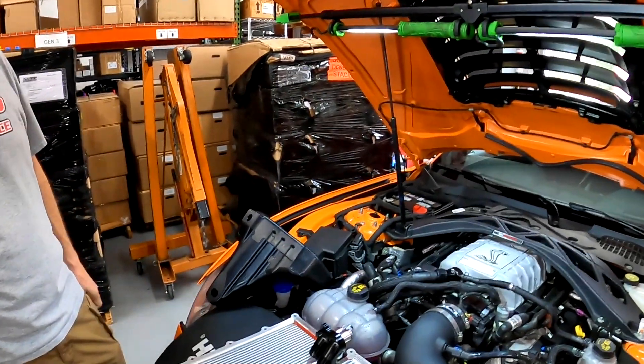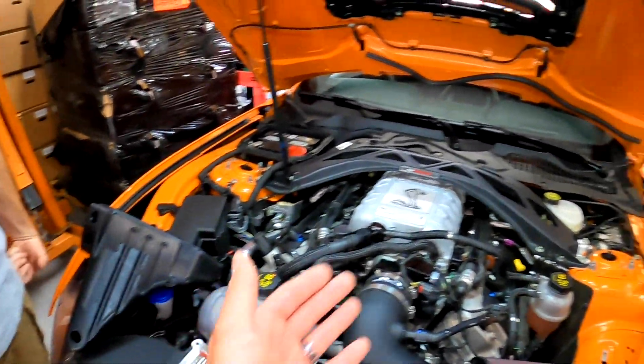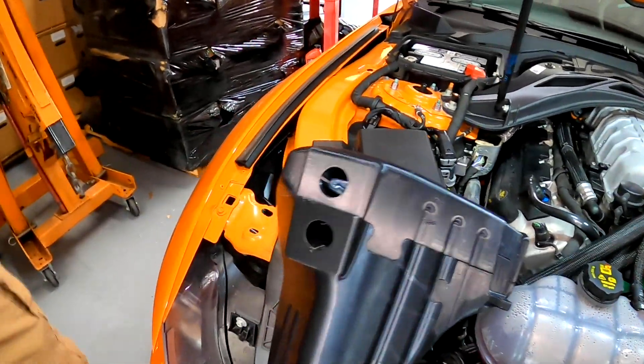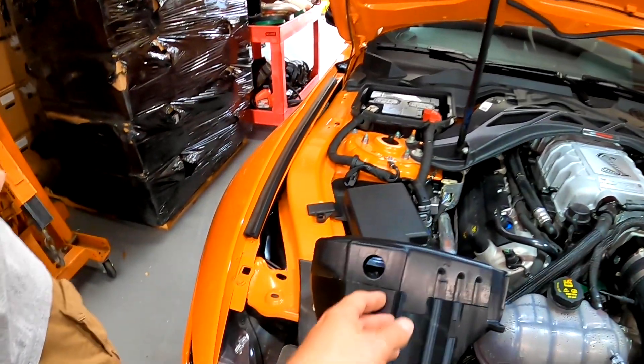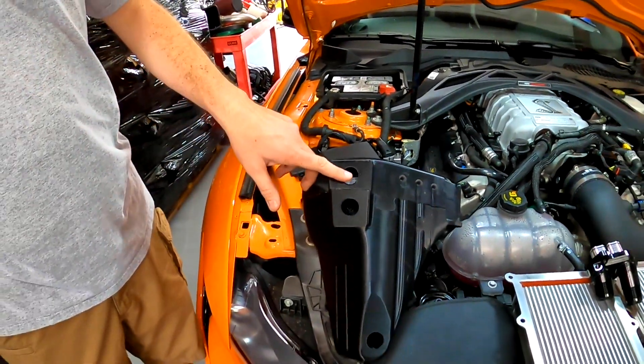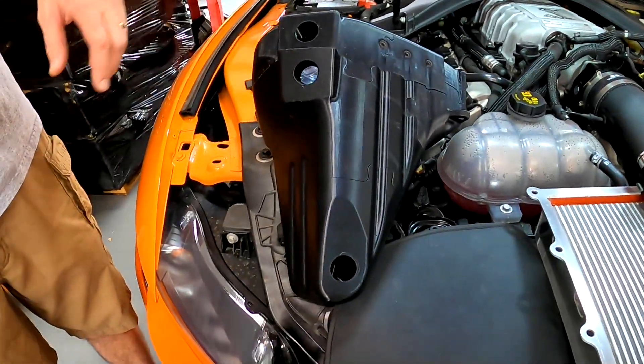Just like we showed earlier, it tucks in right there. It will have a valve — if you're at the track you can drain extra water off. On this setup you'll be plugging off one of these ports, just using one — this will be your outlet, this will be your return.